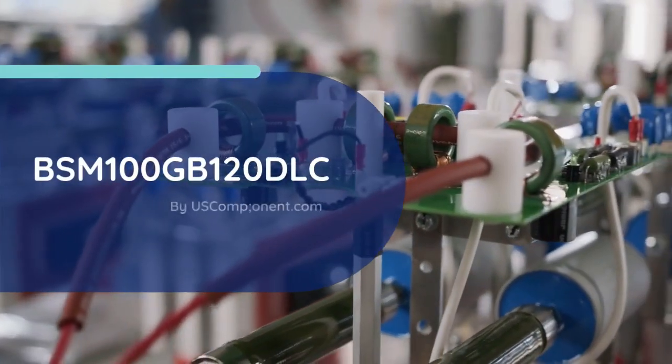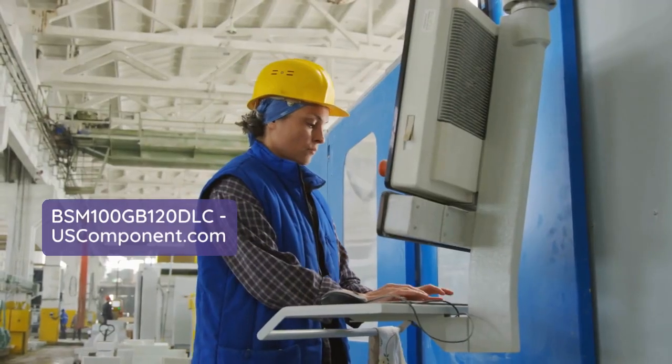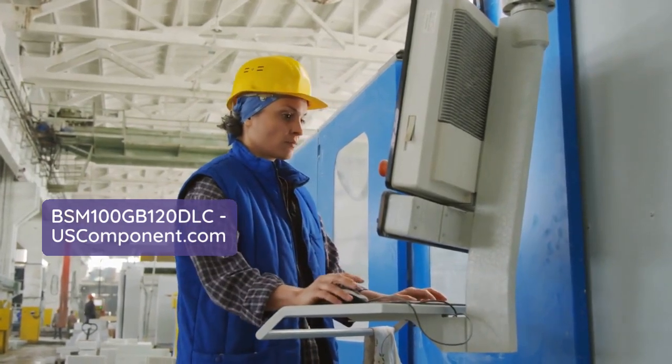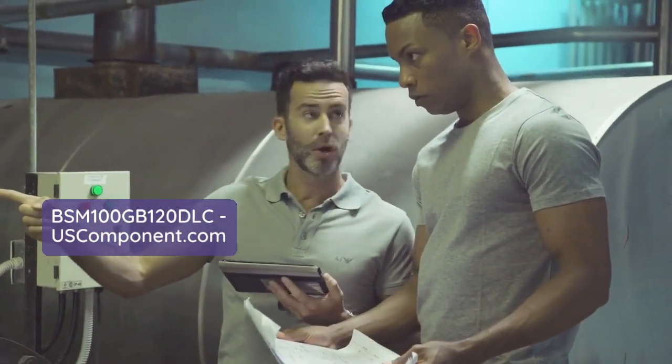BSM 100 GB120 DLC by uscomponent.com. The BSM 100 GB120 DLC is a high-efficiency IGBT module from Infineon Technologies designed for demanding industrial applications.